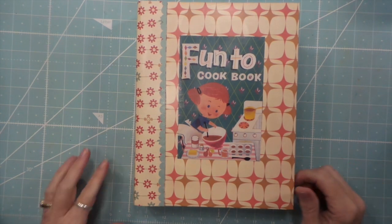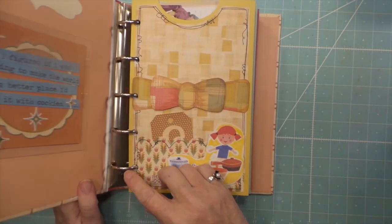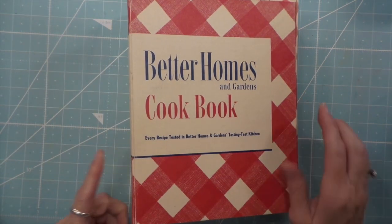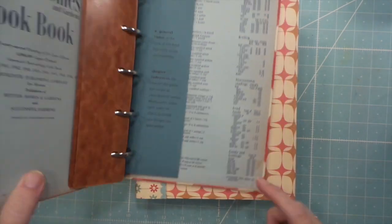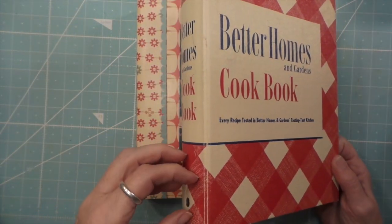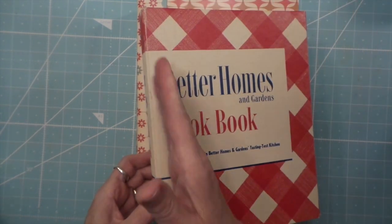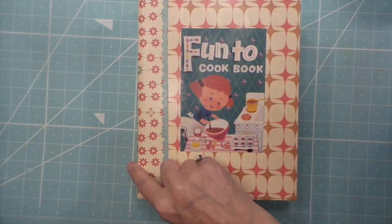Hi everybody, this is Roxy and I just made a cookbook. It's from a five-ring binder, an old Better Homes and Garden cookbook — just like this one here, which is in beautiful shape. This one was not so much, because a lot of times the back is metal so it kind of digs into the edge on both sides and eventually they pretty much come apart or tear off. So that's how this one was.